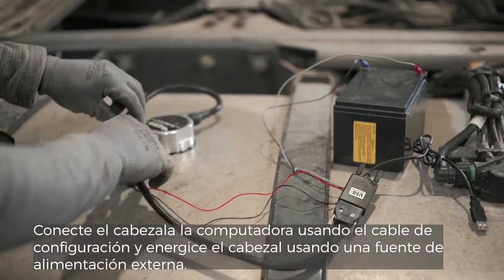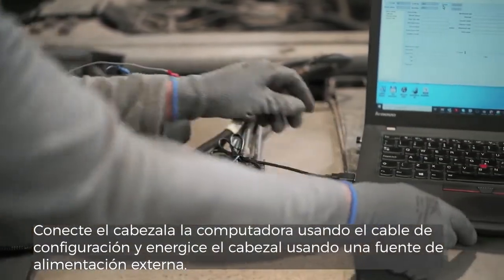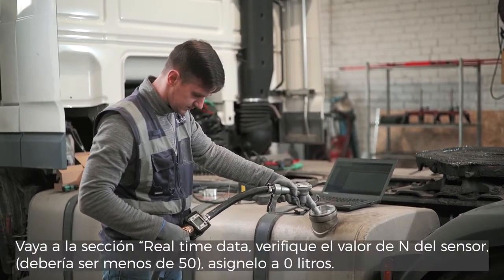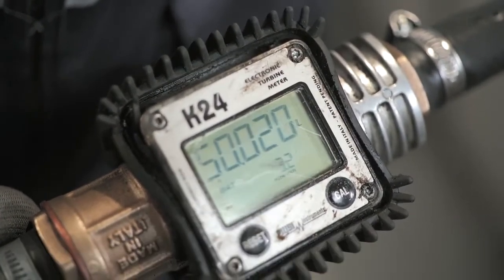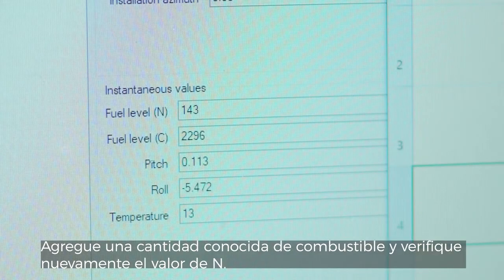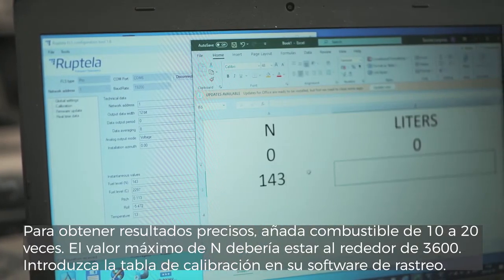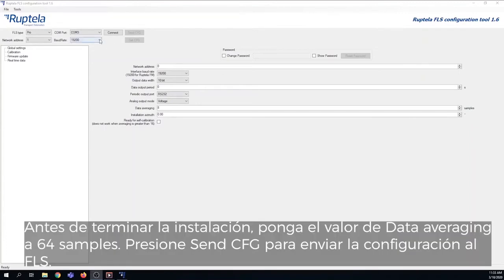Connect the head to the computer using the calibration cable and power up the head using an external power supply. Perform fuel tank tethering starting with an empty tank. Go to the real-time data section and check the end value of the sensor — it should be less than 50. Assign it to 0 liters. Add a known amount of fuel and check the end value again. For accurate results, add fuel 10 to 20 times. The maximum end value should be around 3600. Enter the calibration table into your tracking software. Before finishing the installation, set the data averaging to 64 samples and click Send CFG to upload the configuration to the FLS.